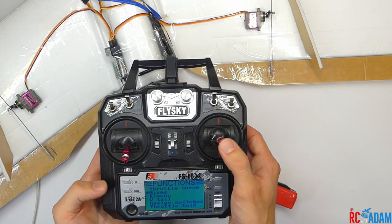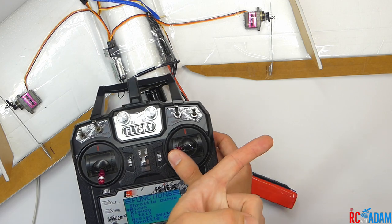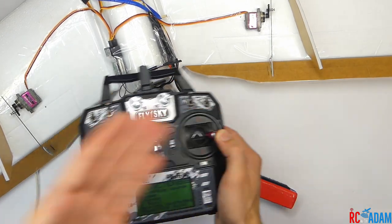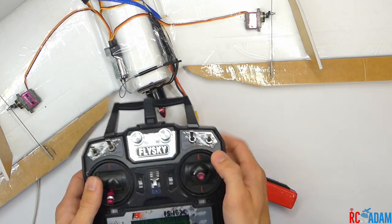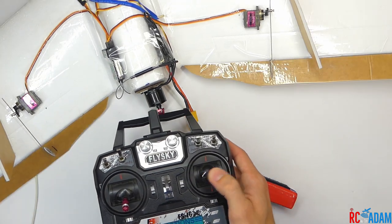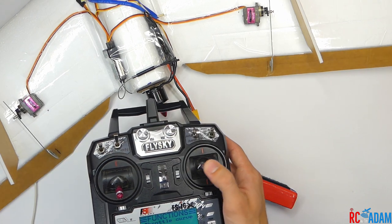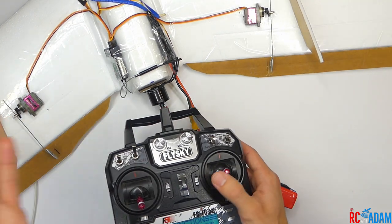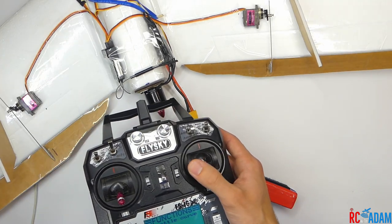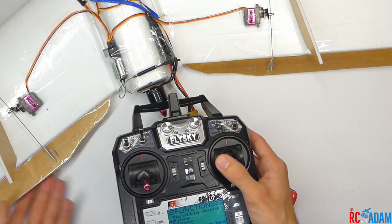Once we have our mixes the way we want them, press and hold cancel. Let's do a final check: rolling left, the left aileron goes up and the right aileron goes down. Rolling right, the opposite happens — the right side goes up, the left side goes down. Then one position of flaps and we can still use them like normal ailerons. Full flaps, we can still use them, though there's not as much movement. Once you get to a certain point with servo travel, there's not a lot of ways to go aside from full down, then back to neutral.